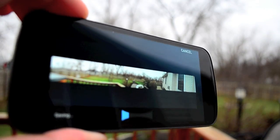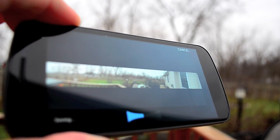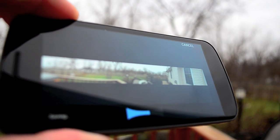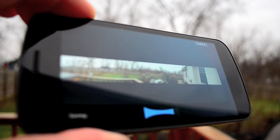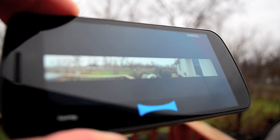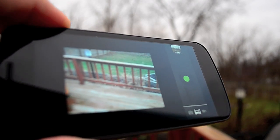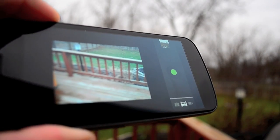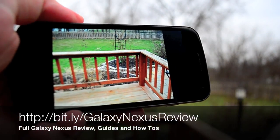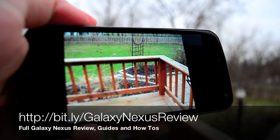We'll have some examples over at GottaBeMobile if you want to see the actual panoramas. The panorama will take some time to put together, so enjoy the fast camera access for sports or quick takes, and the panorama when you're somewhere where you really need to see the whole view to appreciate it. Head on over to GottaBeMobile.com for our full review of the Galaxy Nexus on Verizon.